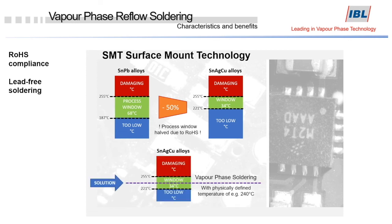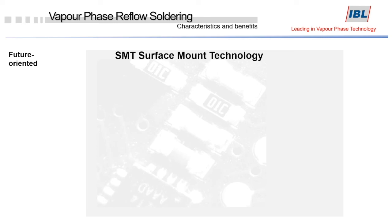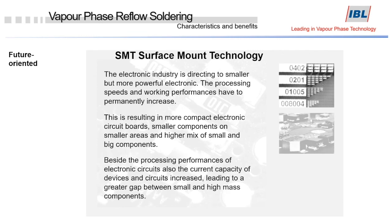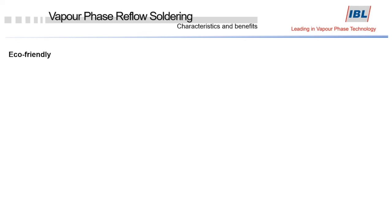This is clearly visible in the green area of the graph. So vapor phase can be a good solution with its physically defined temperatures. The challenges that electronic manufacturers are facing nowadays are enormous: processing speeds and working performances are permanently increasing, resulting in more compact electronic circuit boards, smaller components on smaller areas, and a higher mix of small and large components. Here again, vapor phase can help to meet all these requirements.